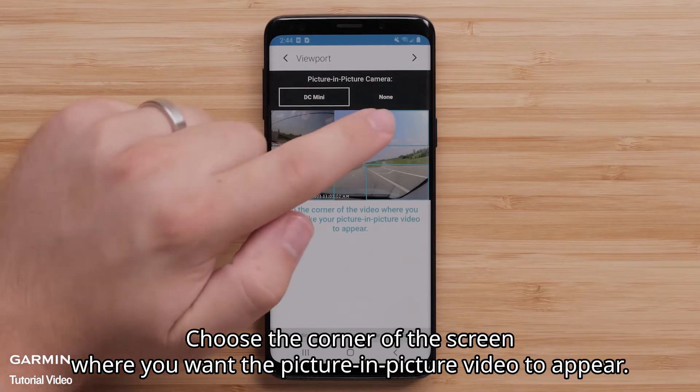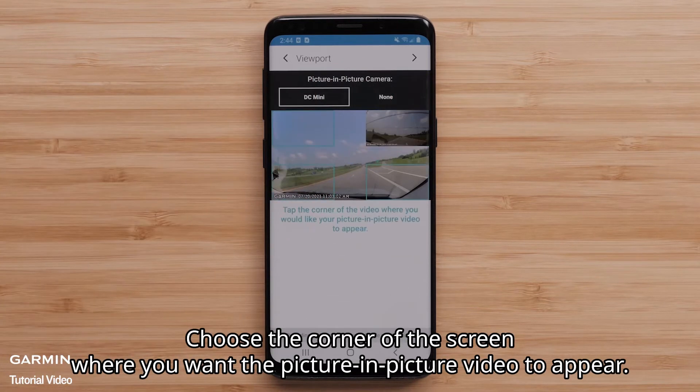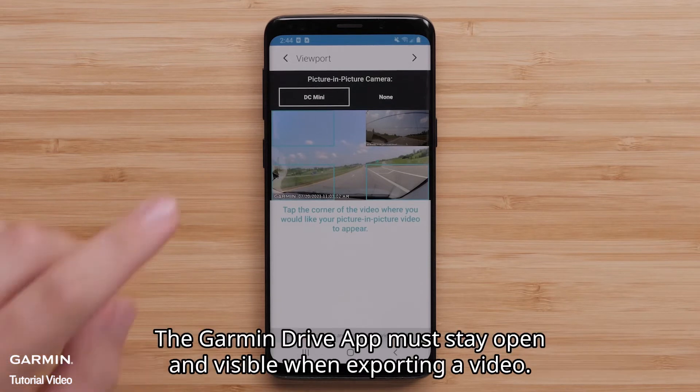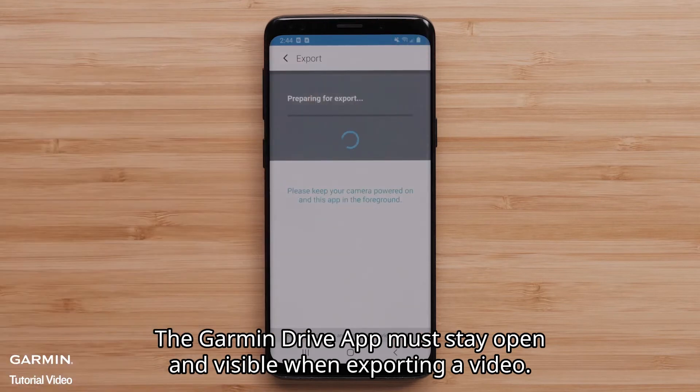Choose the corner of the screen where you want the picture-in-picture video to appear, followed by selecting the arrow in the top right corner. Note that the Garmin Drive app must stay open and visible when exporting a video.